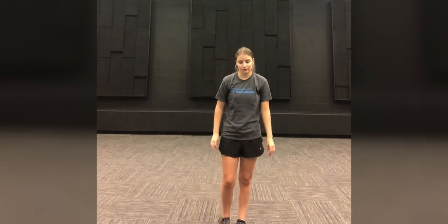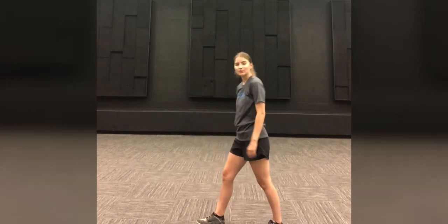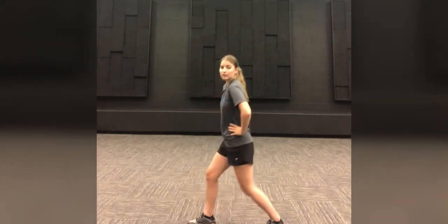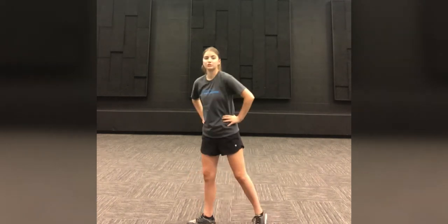The last one we are going to do is a split lunge. We're basically in our lunge position and then we just bend down into our lunge position. We're going to do ten. Everybody ready?